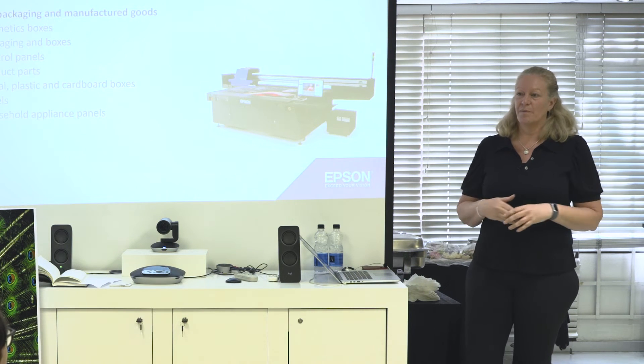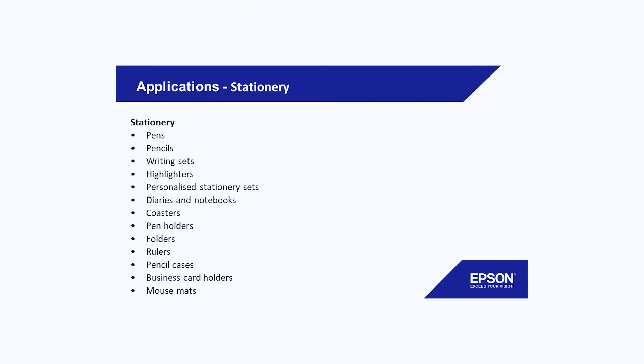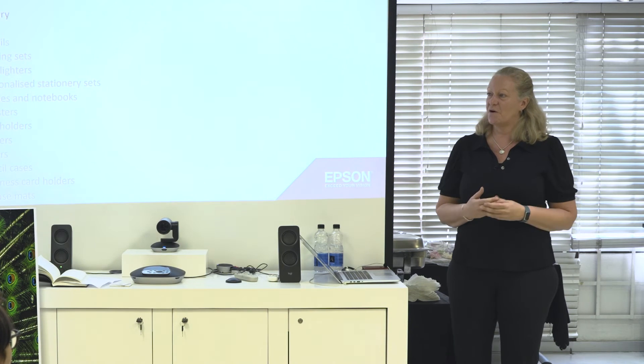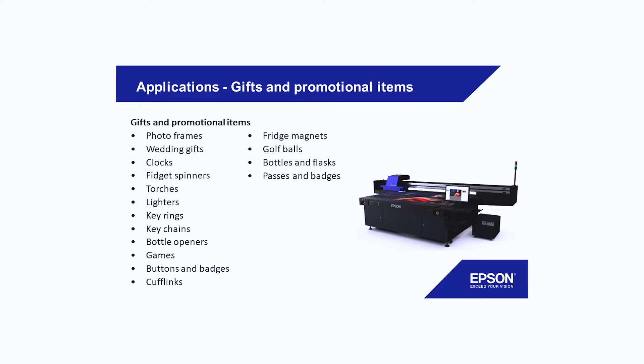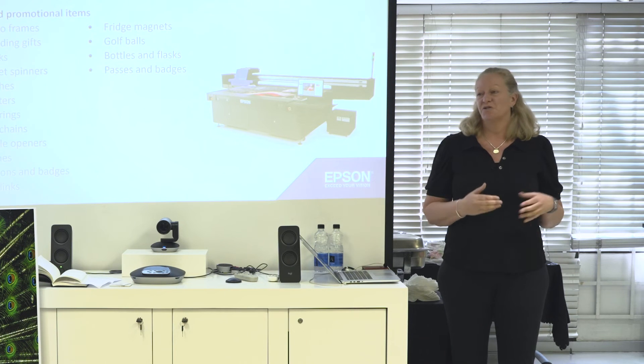I heard yesterday: what about a car bonnet? Well yes, doable as long as it's less than 80 millimeters. Stationery — all kinds of small items. Think about frames, don't think about the big space: pens, diaries, highlighters, folders, you name it. I'm hoping I'm starting to trigger the thought of, oh wait, that's something I could do differently rather than laminating. Mouse mats, rulers, pencil cases, all the gift and promotional material — lighters, fidget spinners, clocks, photo frames, fridge magnets, golf balls. Think about the market you're in now and what you can move to the UV machine.